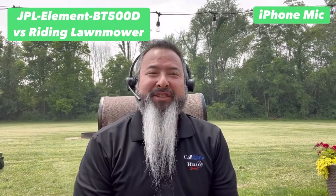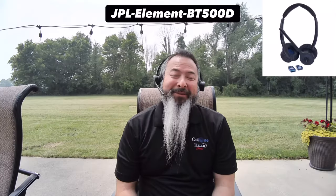This is what it would sound like if you were using the EPOS Impact 1000 and there was a riding lawnmower running in the background. Now we have the JPL BT 500 HD, and this is what it would sound like if you're using the JPL BT 500 HD and there was a riding lawnmower going on — holy cow, that's loud!